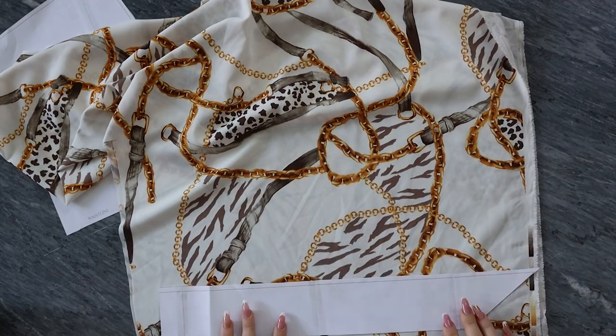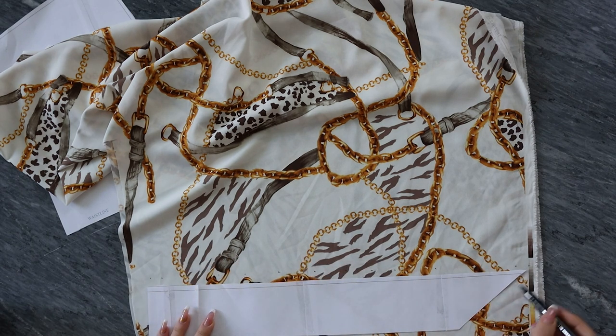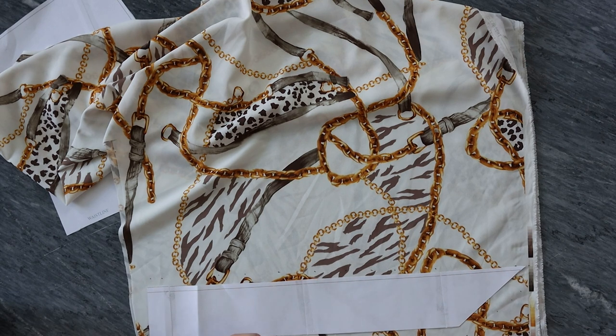As you can see here, I'm using the same fabric for the inner part of the strap that you're going to close the top with. For the other part I'm going to use the white fabric as the inner lining.